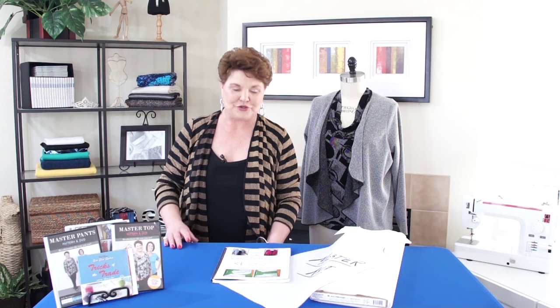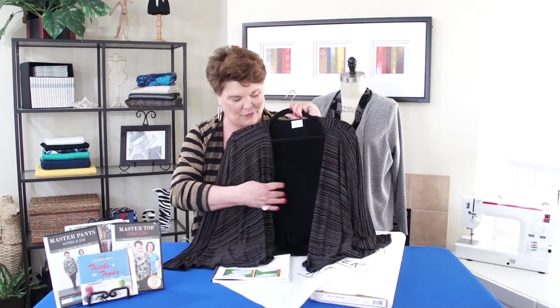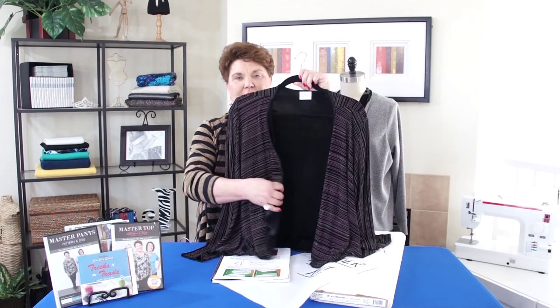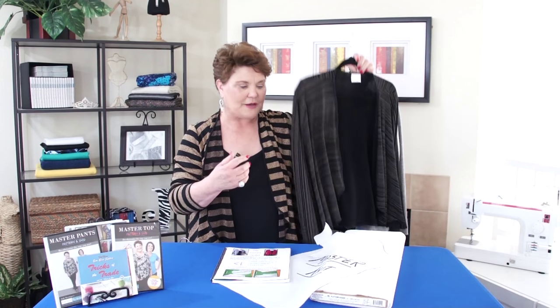Here are two more examples. This is also slinky, and if you look at this one, when it folds back it shows solid black. So again, just make sure you take a look at what the fabric looks like before you start.